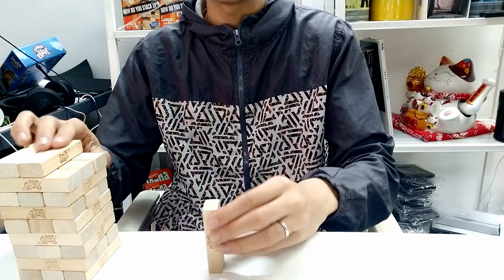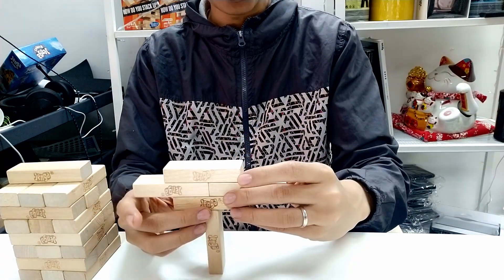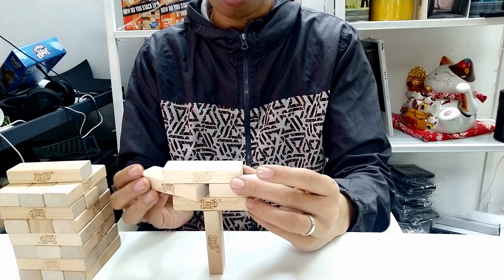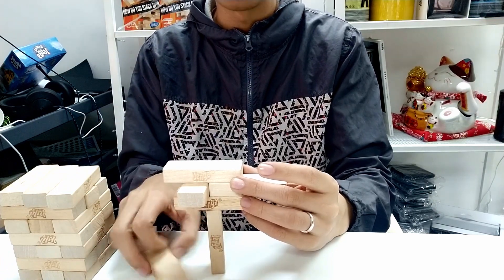The next thing you want to do is make a standard tree like this one. But here's the twist — instead of making it like this, you turn this block here sideways and add another one here.